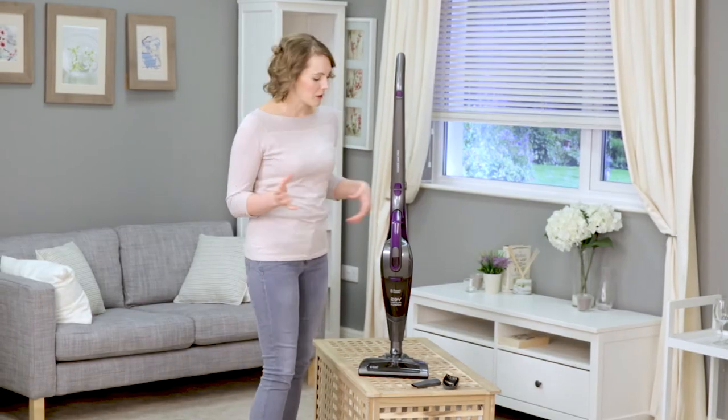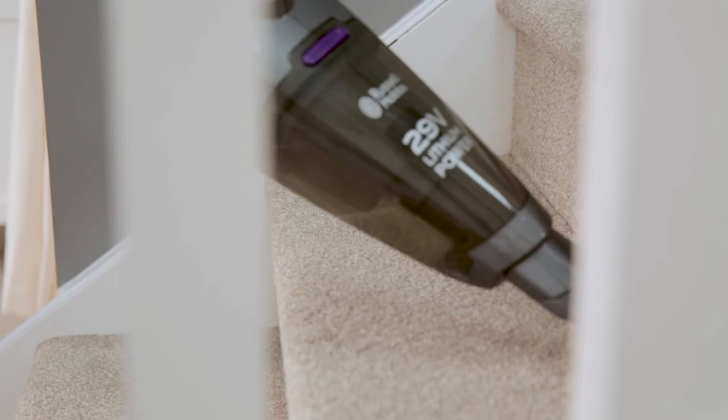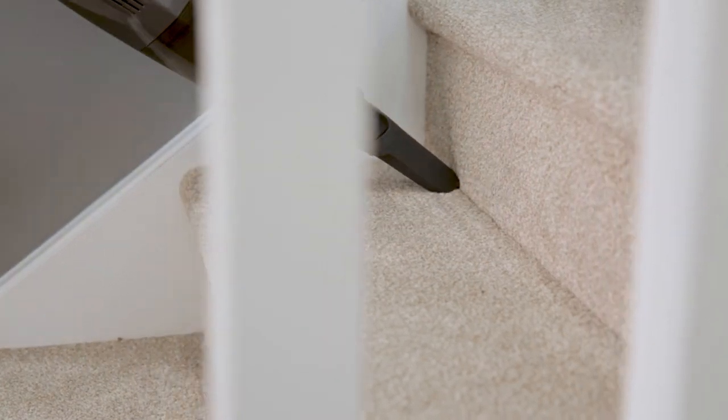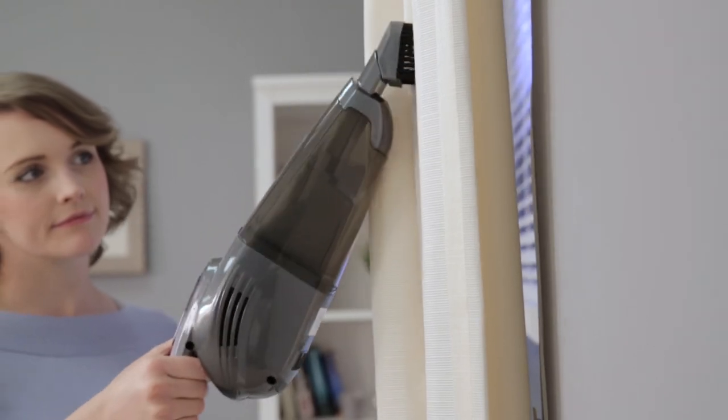To clean above the floor, simply press the handheld release button and remove the handheld vac. Choose between the crevice tool for precision cleaning such as down the side of the sofas or into the edges of the stairs, and the brush tool for cleaning curtains, blinds and soft furnishings.